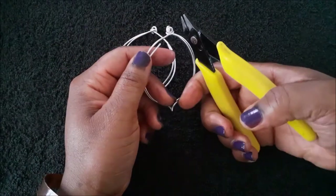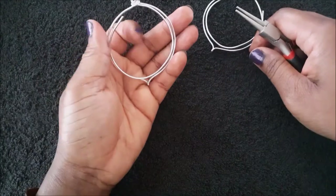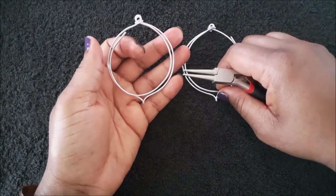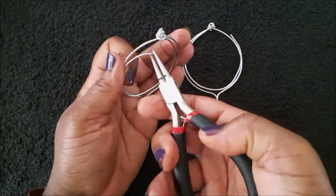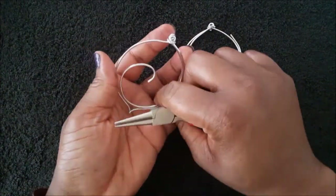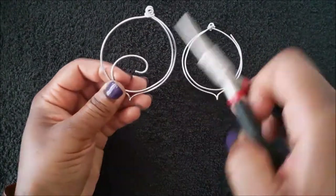Make sure that your wires are trimmed flush. Then use your round nose pliers to coil the wires.